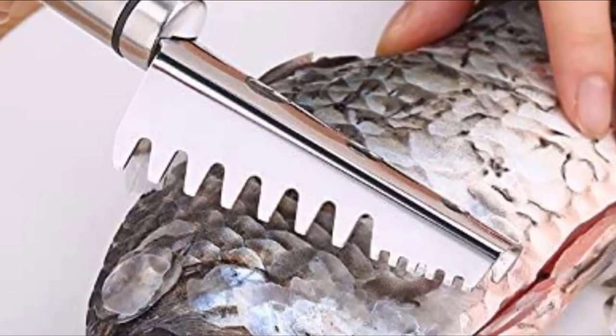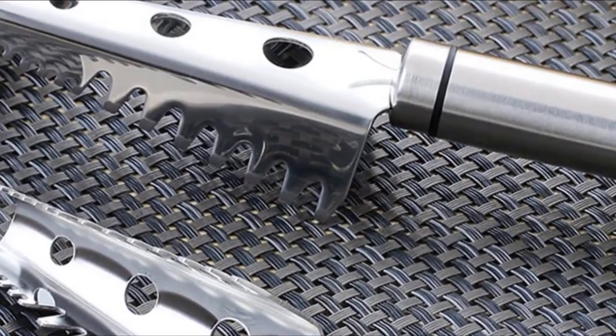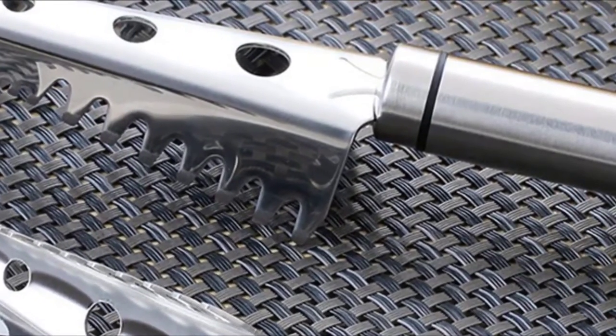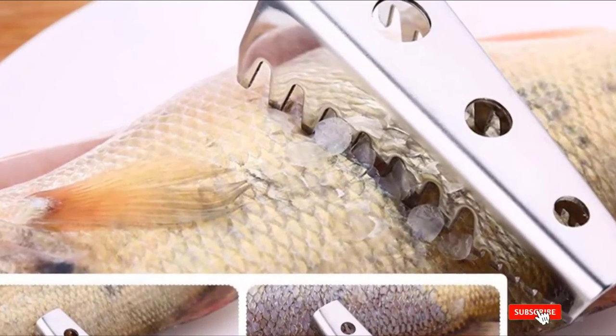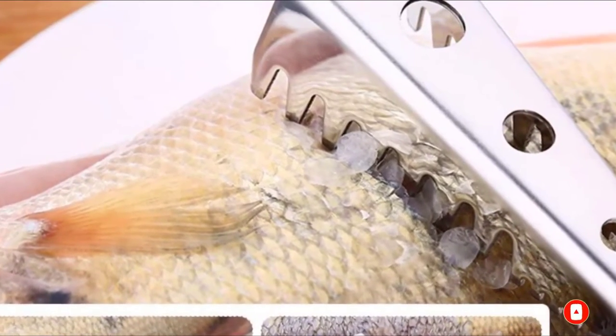With the various sized saw teeth, this scaler can also be used to clean small, medium, or large sized fish. A highly polished stainless steel makes this fish scaler more attractive. The glossy finish is rust-resistant and quite strong. With a hook ring at the end of the handle, you can conveniently store this scaler on your kitchen wall.